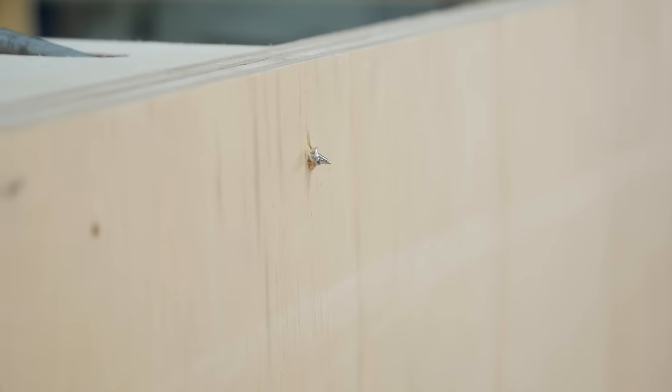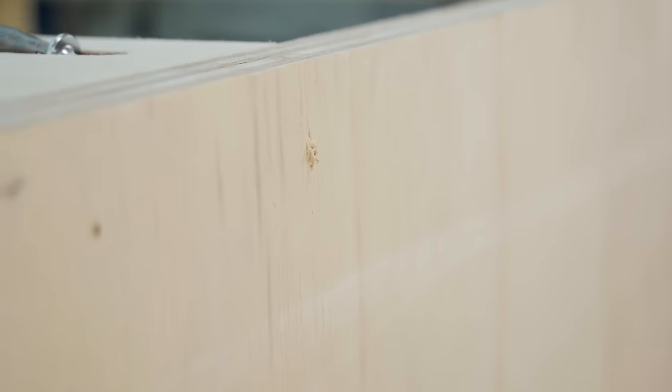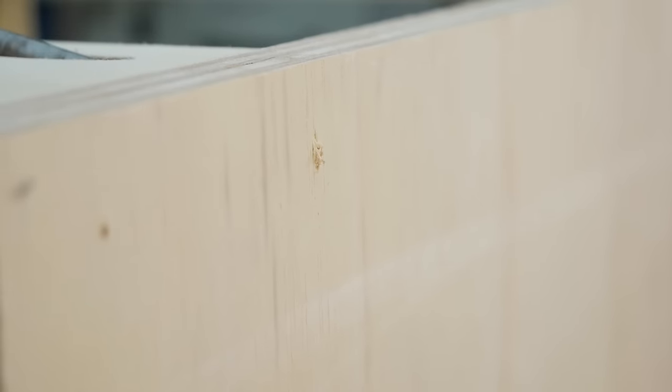Now if you ever overdrive your screws like I did, it's a pretty easy fix. Just grind off the tip of the screw, put it back in, then fill the hole with wood putty or a sawdust and glue slurry.